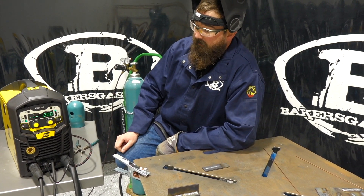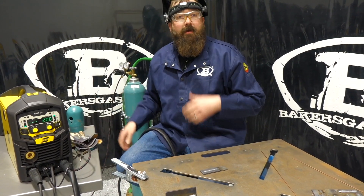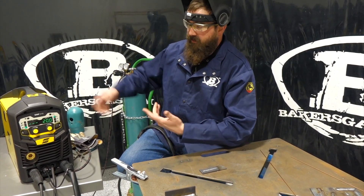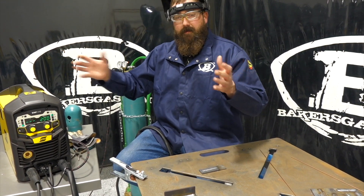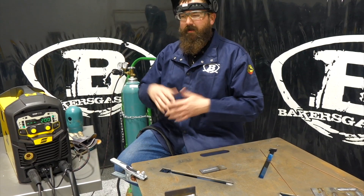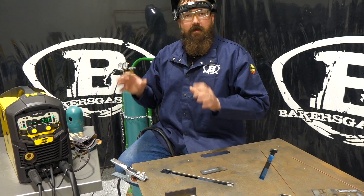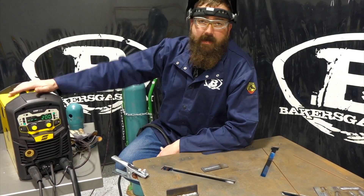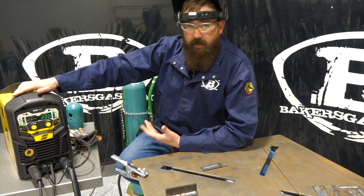Pretty sweet little unit. For a 3-in-1 at $1,399, it's competitive against Harbor Freight, Forney, Clark, and other lower-end equipment out there. But it's backed by a three-year warranty from ESAB — a very reputable company that makes awesome machines.